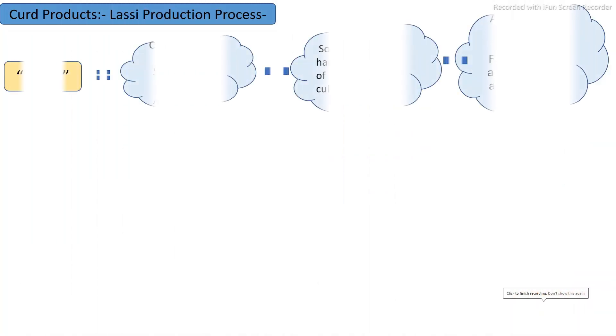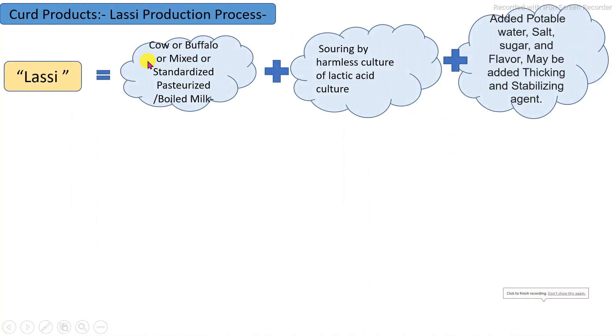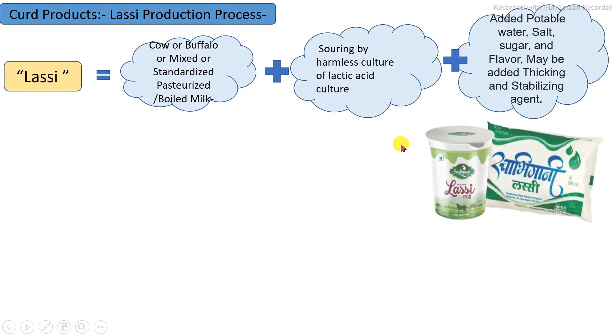LASSI is a product whose main raw material is curd. The curd is made as per standards in which standardized milk is properly pasteurized and fermented by addition of lactic acid bacteria culture under proper conditions. Then addition of other ingredients — water, salt, sugar, flavoring substances — may be added along with thickening and stabilizing agents, and properly homogenized and packaged to produce LASSI.